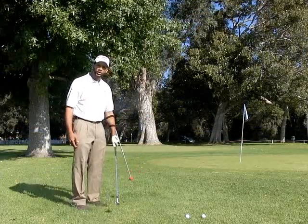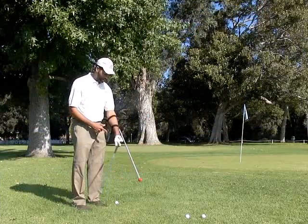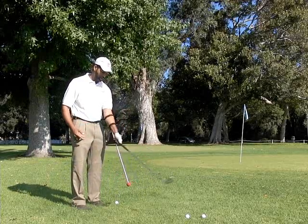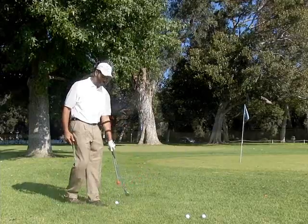The easiest way for me to show you is by hitting a golf ball with one hand — showing you that I'm not releasing and I'm not turning it over — and the golf ball still goes straight.